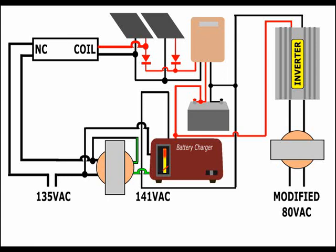I connected the relay coil upstream of the blocking diode of one of the panels, to ensure there was no unwanted voltage from the battery which could keep the coil energized at night.